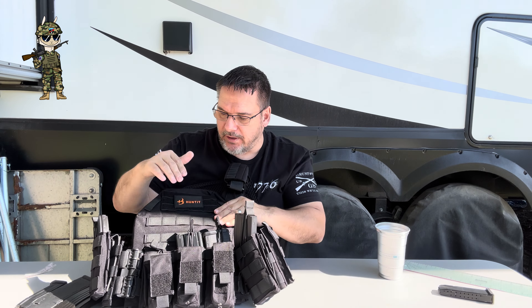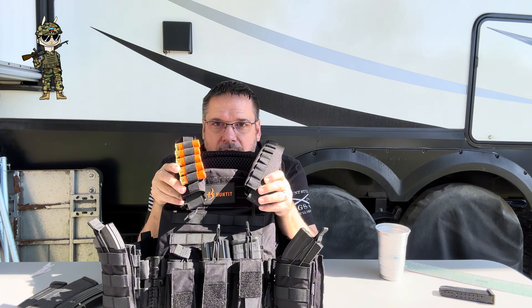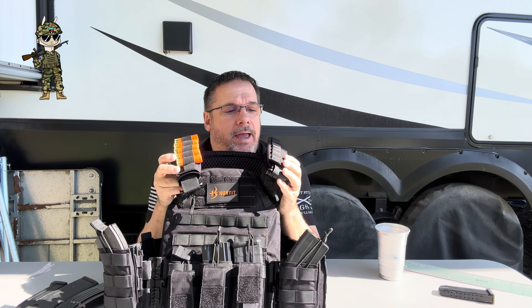Starting over here, this pouch is carrying my Duramag AK-47 30 round magazine. And on this side, this is carrying my Duramag 28 round magazine. You can see these all have the bungee cord to hold them in — they're very secure.